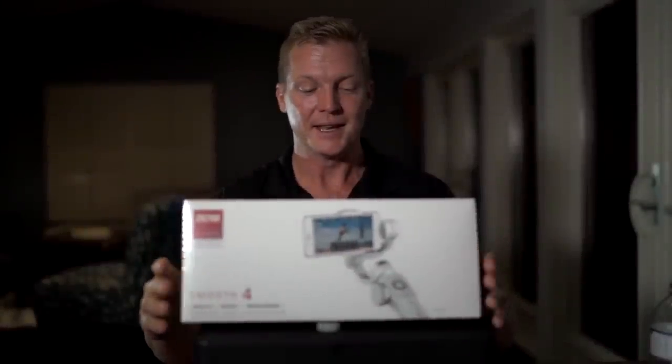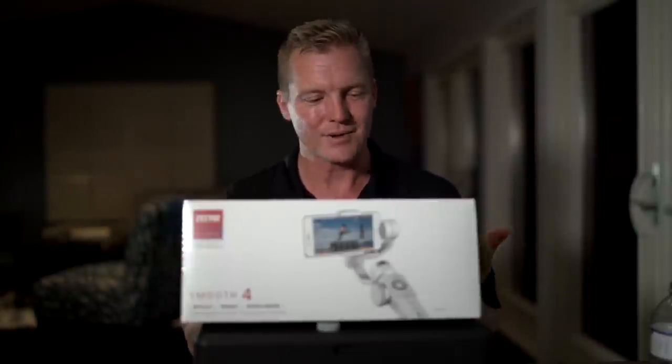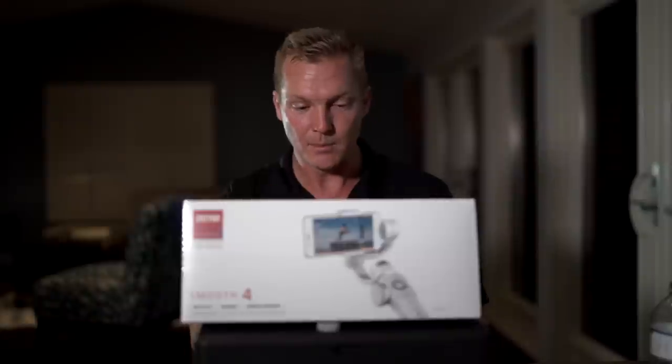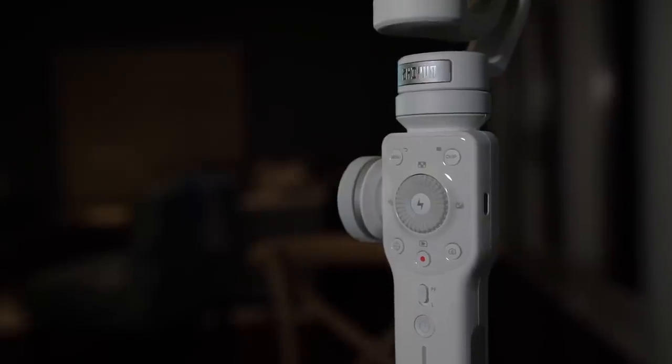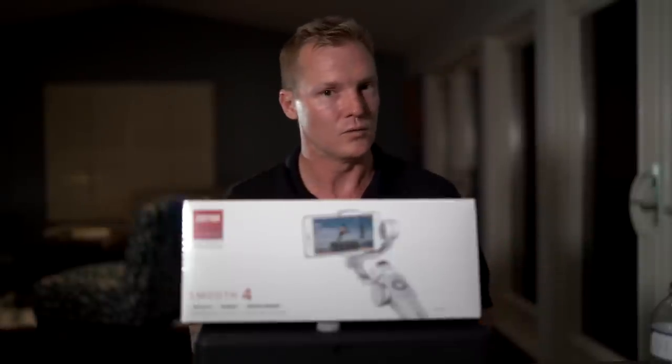What's so great about this thing is that historically I haven't really used my camera phone because it's been kind of clumsy to get to the various functions I want to use to take advantage of all its capabilities. Well, one of the great things about the Smooth 4 is that it actually fully integrates into your cell phone, and the gimbal becomes the control panel that helps you control the various functions of your phone's camera. Really cool.